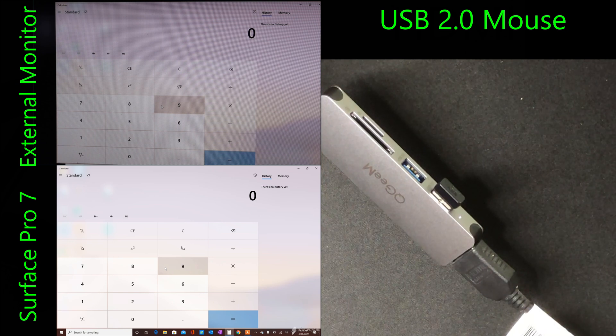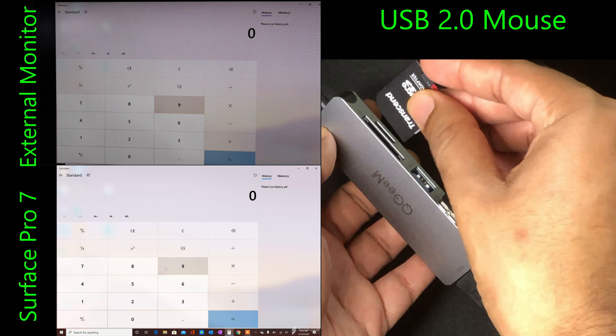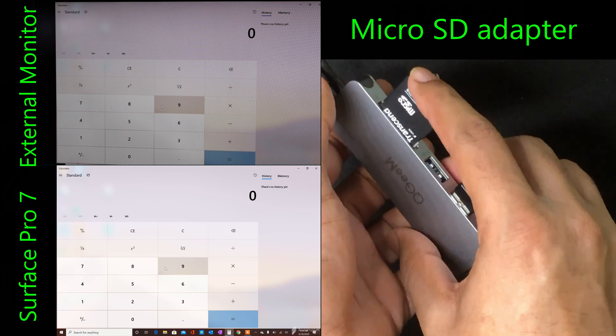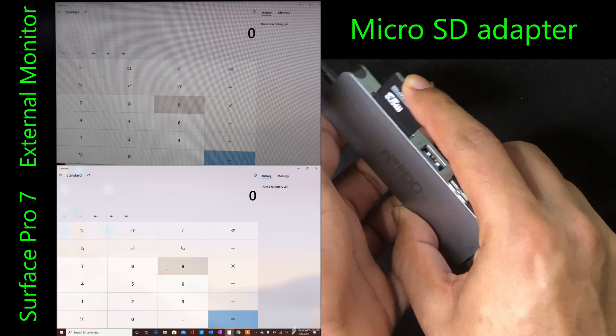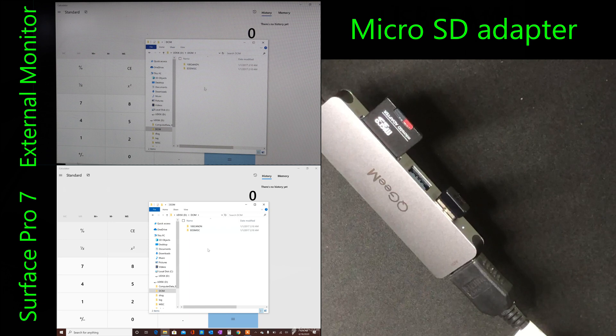Now let's take my MicroSD card adapter and plug it inside the adapter slot. There we go — it opens up and it's able to access all the files.